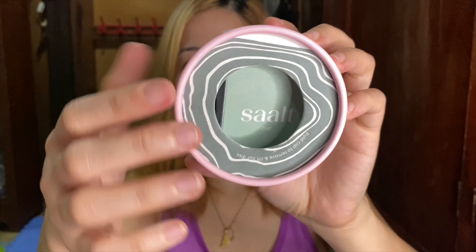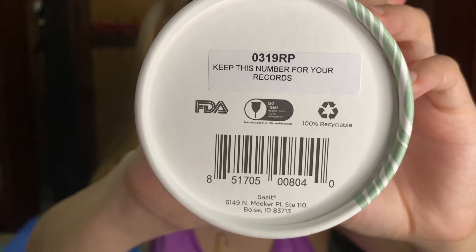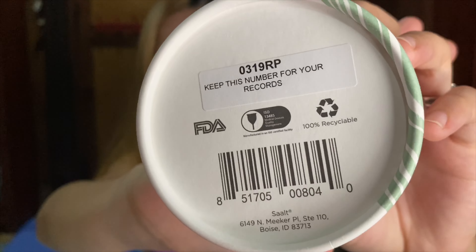Oh my gosh — nanonood na kasi ako ng mga videos on how to fold it, pero nagsistruggle ako, parang hindi kakayanin ang powers ng kamay ko. Oh my gosh, paano na ba ito guys, papatuloy pa ba tayo? Let's continue. Sa pag-open, makikita nyo dito na it is FDA approved and it's legit.